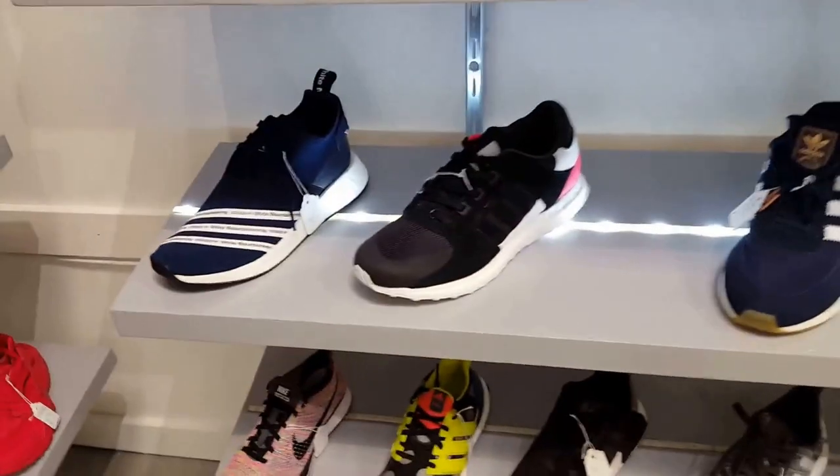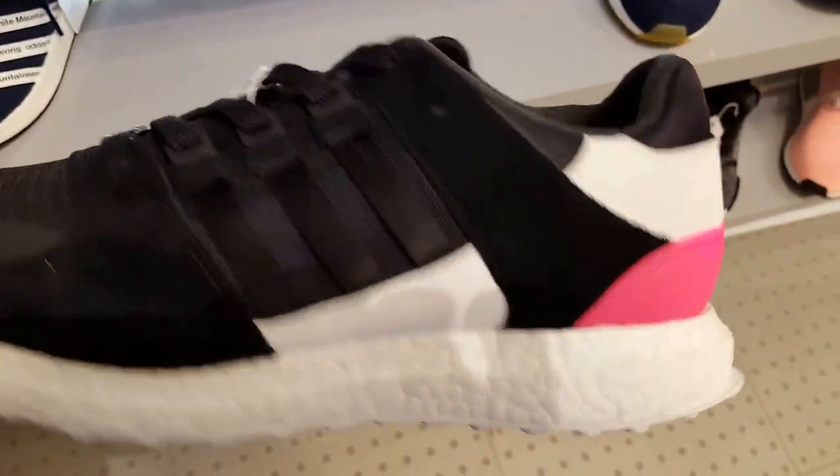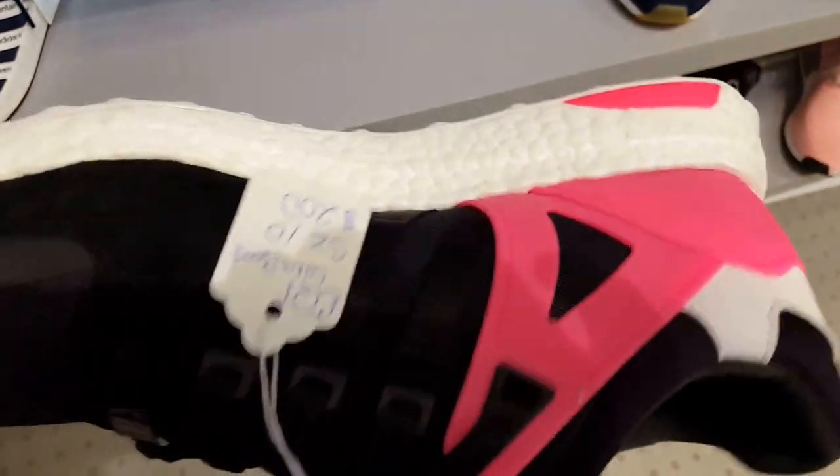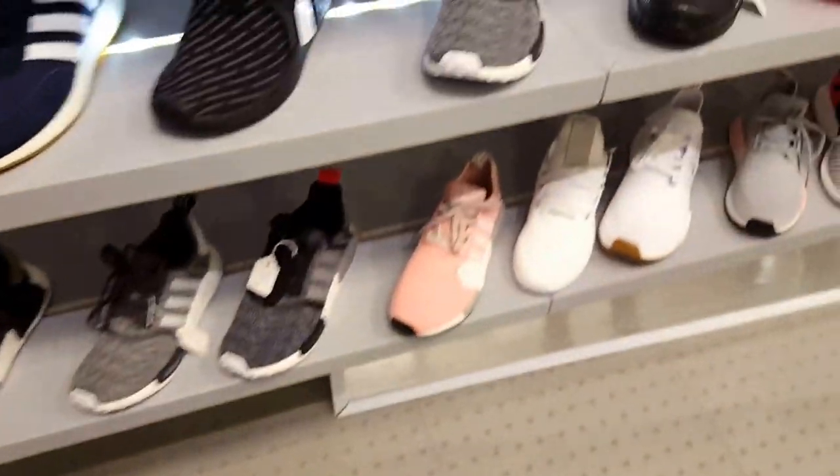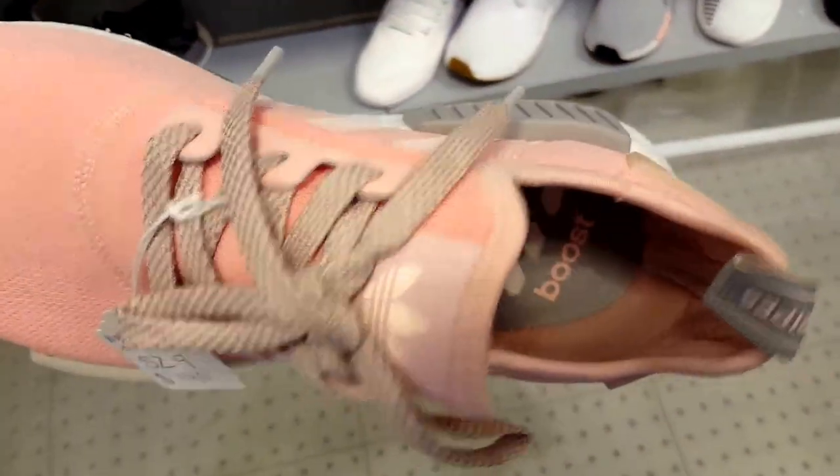Jordan 3s — not bad, not bad. It goes from eighths, then it goes to tenths.